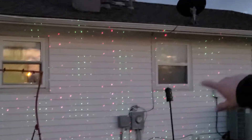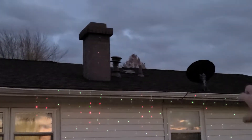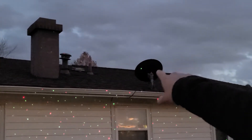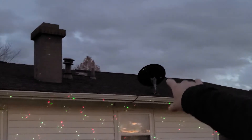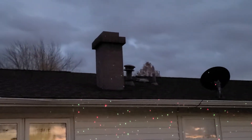If you can notice right here, they illuminate actually on my house. And on top of that, they actually illuminate off the dish. They also illuminate — very faintly — off of the chimney stack. And even if you look at my grill right there, it illuminates off of there. So there are so many uses that you can actually use this for.